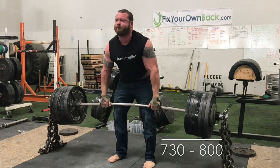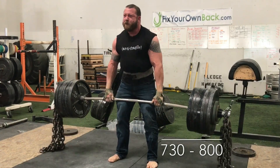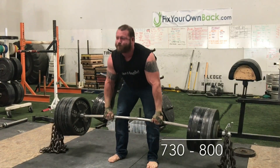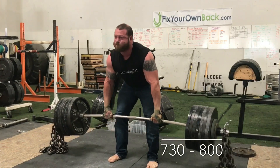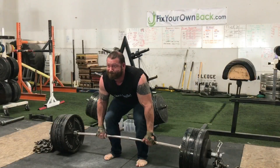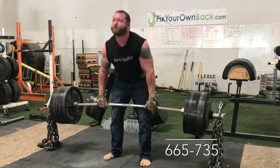Coming back Friday with RDLs — chains again for the same reason, overloading the upper back to carry over to my pull. I did 700 pounds on the bar, but as you can see there are chains hanging off it, starting at 18 pounds per side off the floor. So easily 730 off the bottom and then 800 at the top on those RDLs. Then two drop-off sets.